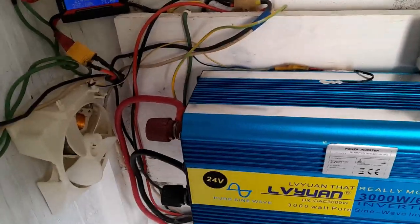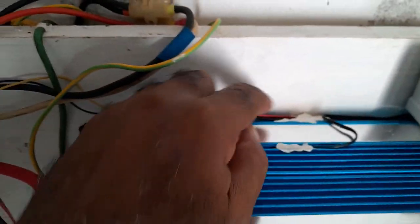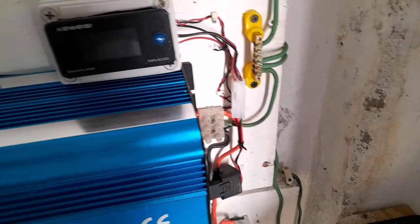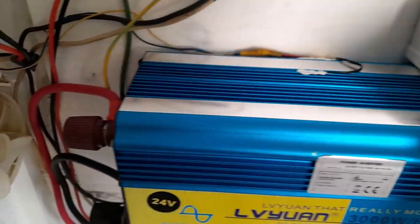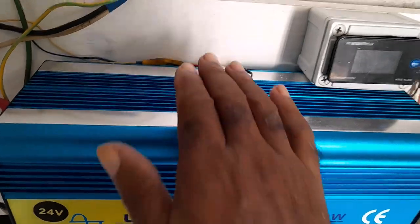So I decided to put the external fan on, and this is what I did. This is the fan here — I ran the wires and put the thermostat right here on the body of the inverter, and I connected it to the output from the inverter.